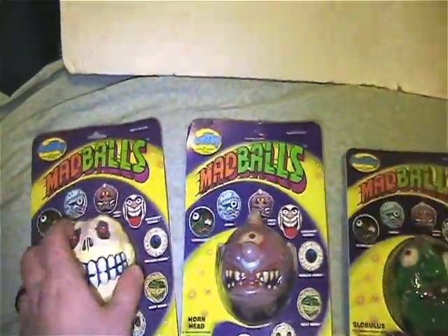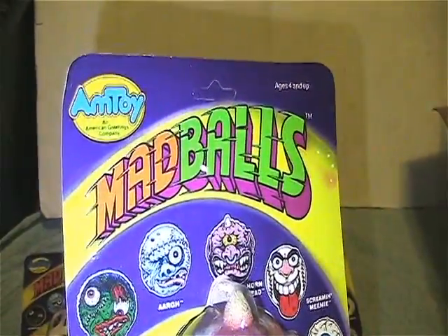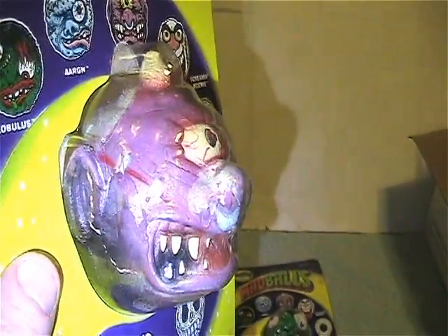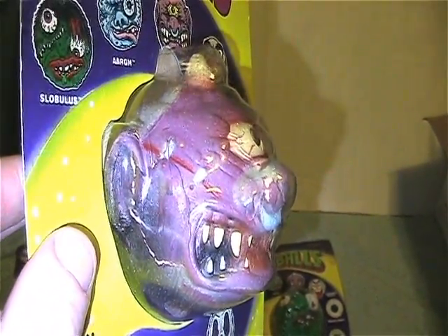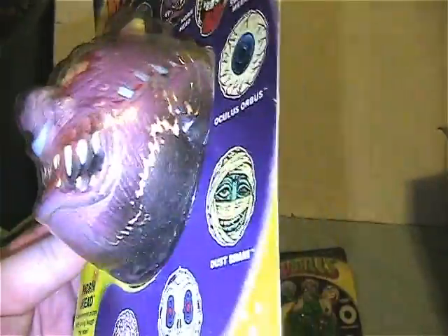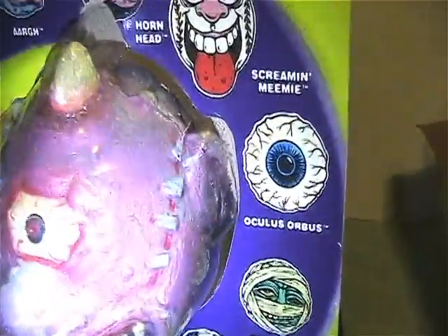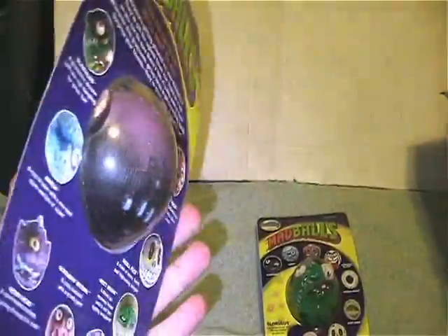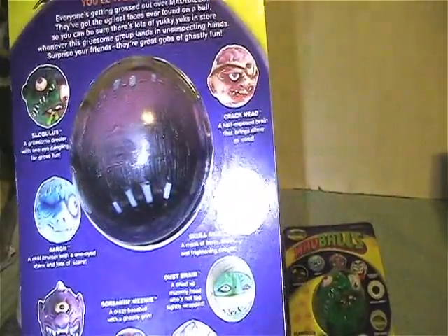That is Skull Face. The second one I have is Horn Head — he is on an unpunched card. As you can see, this one is just starting to pull apart at the ears and a little bit on the nose, which makes me kind of sad. Same thing over here — it's an awesome figure but every once in a while this happens to them because they are foam and paint. The back looks nice.